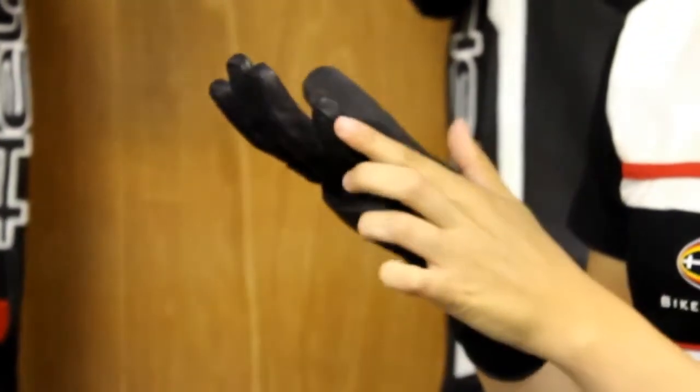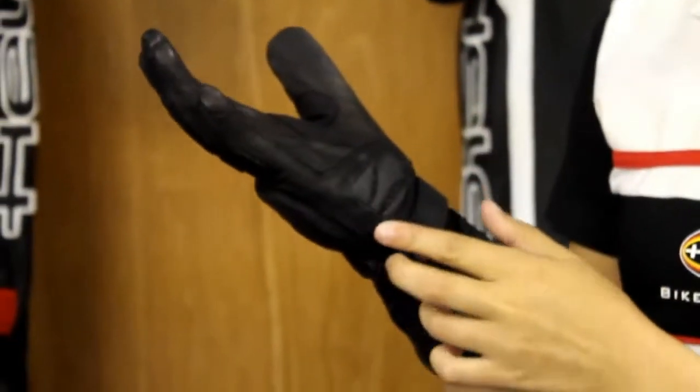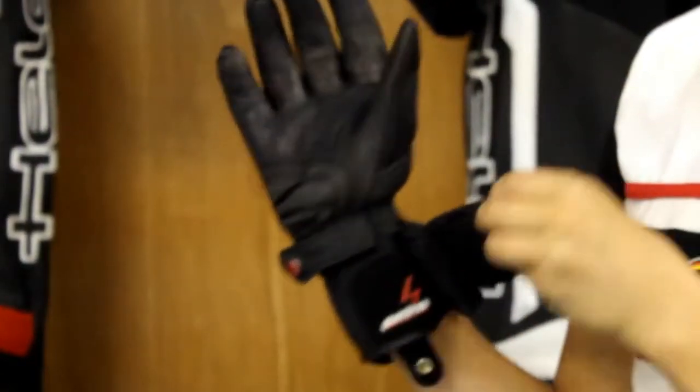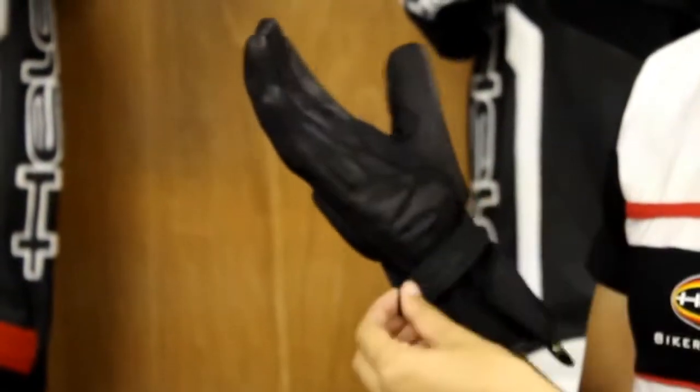You also have a reinforced side right here just for some protection, and then it's a dual adjustment system here and right here for a snug fit.